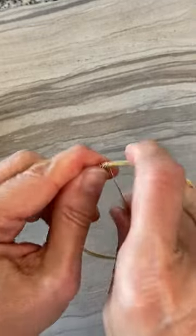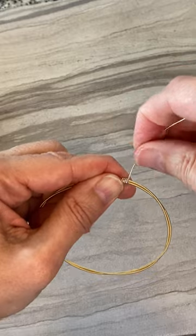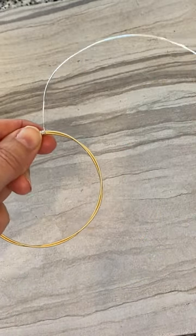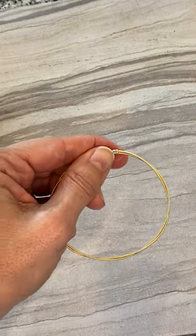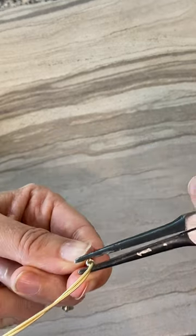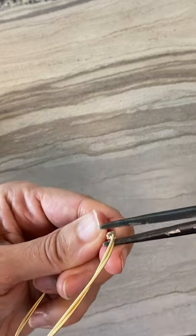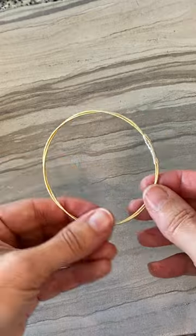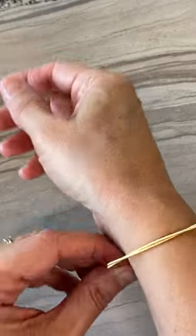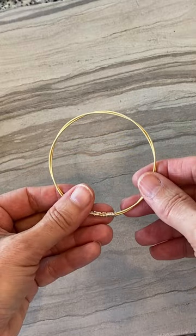I've just finished wrapping it — nice and tight. Pull through one more time, anchor it by holding with your fingers, then grab your wire cutters, cut nice and close, keep that extra wire for another project, and press the end piece in with your pliers to make sure it's flat. And there we have it — a beautiful, simple, stackable guitar string bangle you can wear with your watch or stacked with other bracelets. Thanks for hanging out with me today!